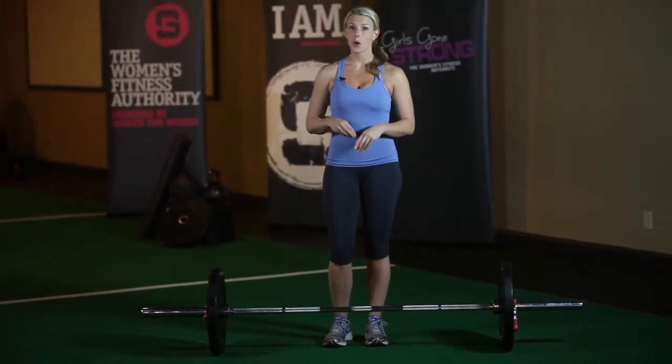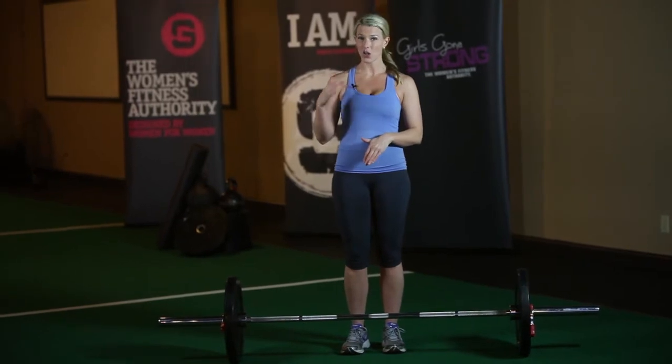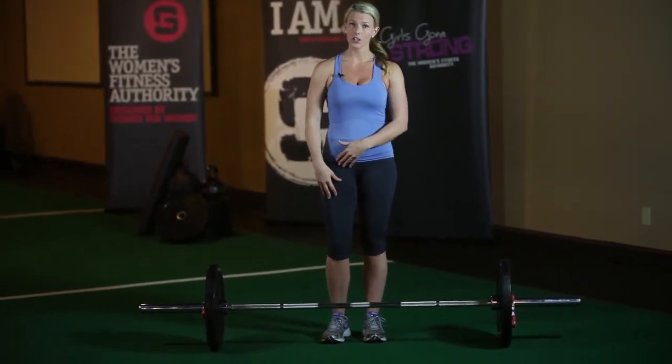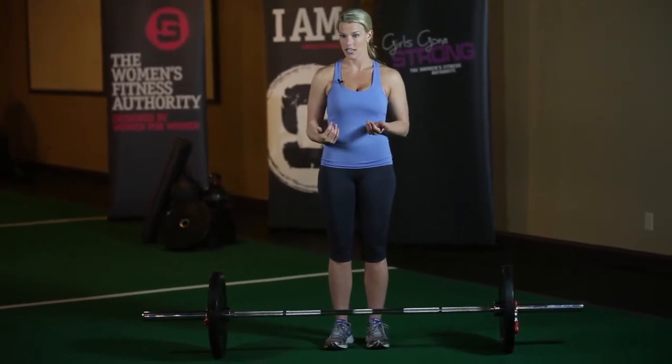Now I'm going to demonstrate the sumo barbell deadlift. The sumo deadlift works really well for people who are a little bit taller, whose femurs are a little bit longer, or people who might struggle to keep a neutral spine when they get all the way down to the bar in a conventional stance.